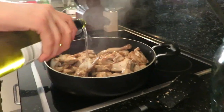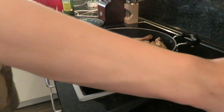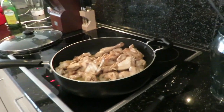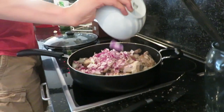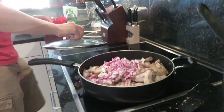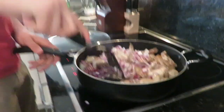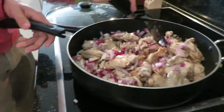Once the chicken is cooked, add about a half a cup of white wine. Then take your onions and place them with the chicken in the frying pan. Give it a gentle stir once you have added the onions.